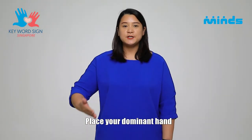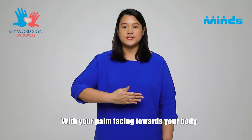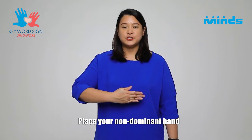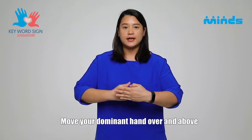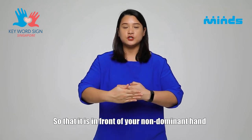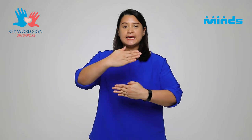To sign 'next,' place your dominant hand with your palm facing towards your body. Place your non-dominant hand in front of your dominant hand. Move your dominant hand over and above so that it is in front of your non-dominant hand. Next.